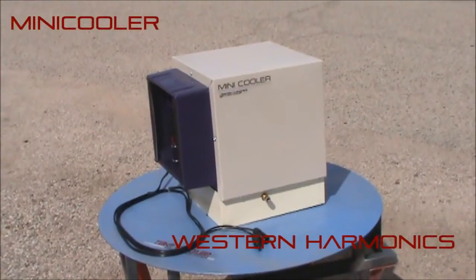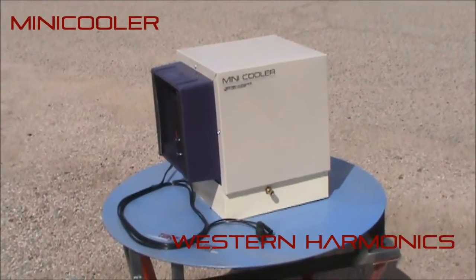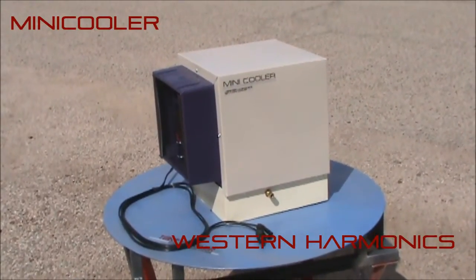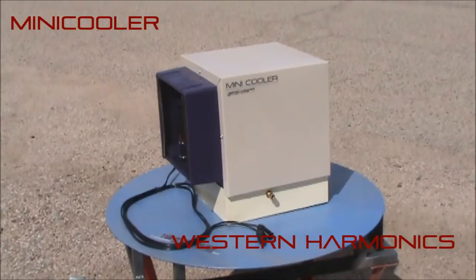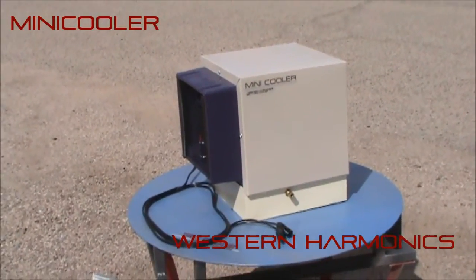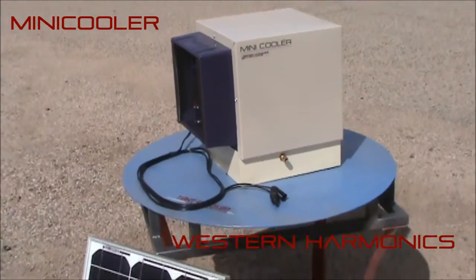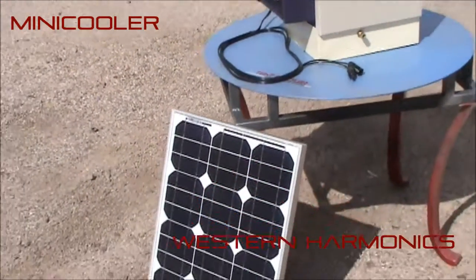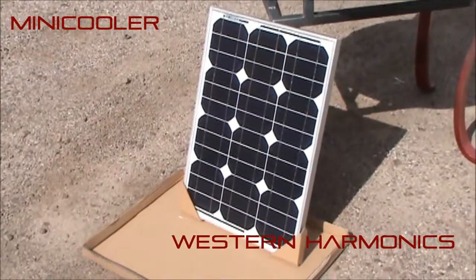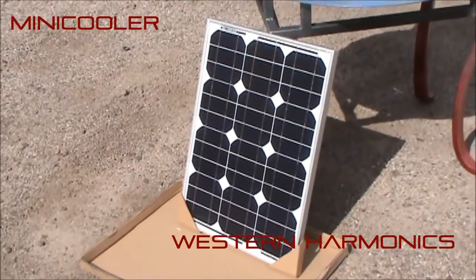Introducing the Mini Cooler 2.0 from Western Harmonix, which is a low voltage DC powered evaporative cooler with MC4 connectors and a 1/4 inch brass float valve for water connection. Included with the system is a 30 watt single panel power supply, which provides the current that runs the machine.